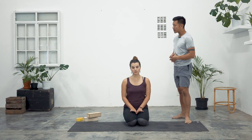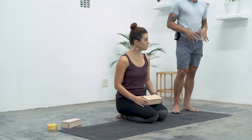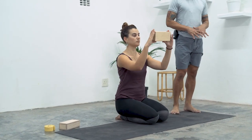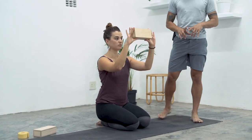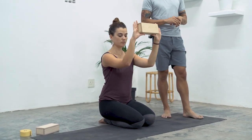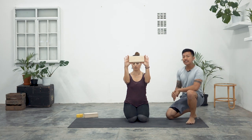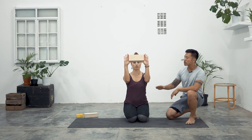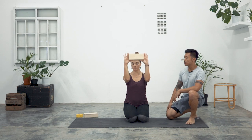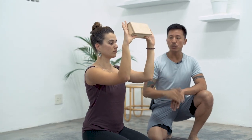You will need a block and a strap might be handy, but for now let's grab the yoga block. You're going to hold the yoga block out in front of you with your palms facing forward and the thumb and index sort of cupping the block at its edges. Nina's elbows are bent to about 90 degrees — have the elbows around the height of the shoulder. Nina, bring the backs of your hands just a little bit closer towards you.